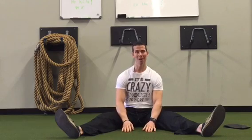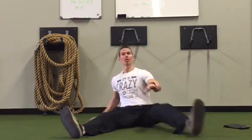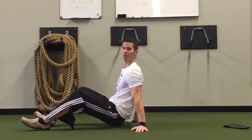Hey guys, I'm Tim with Original Strength. This week I wanted to show you how you can combine rolling to sitting on the floor. Remember, sitting is not bad for you — you're actually made to sit, but you're made to sit with your muscles. So we're just going to look at how to explore sitting more on the floor.